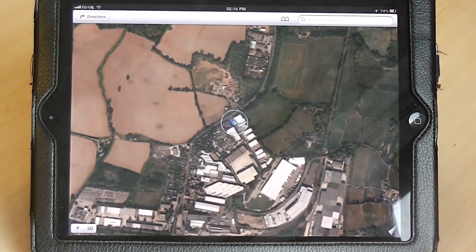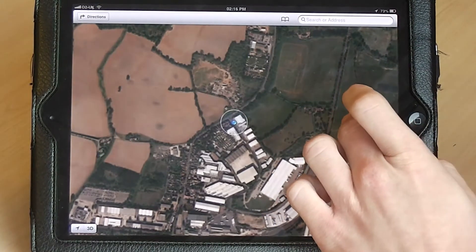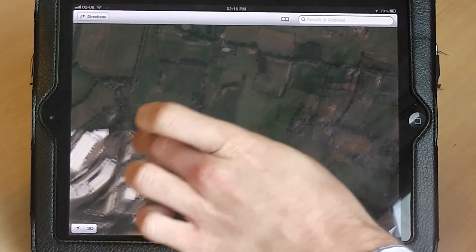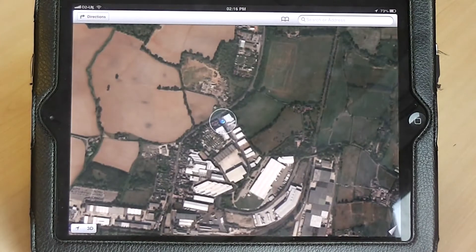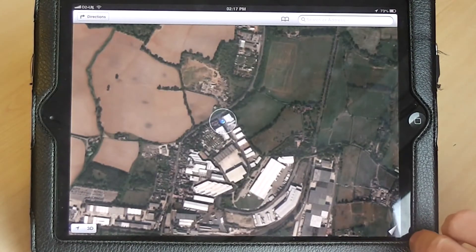In the Maps application we then need to navigate to the area which we'd like to print. Do so by simply moving your finger across the screen to navigate to the area. Once you're happy with the area you'd like to print, look to the bottom right hand side of the screen to see the folded corner.